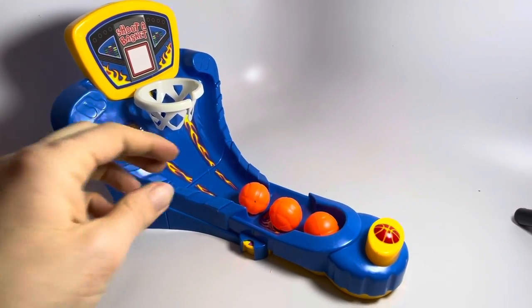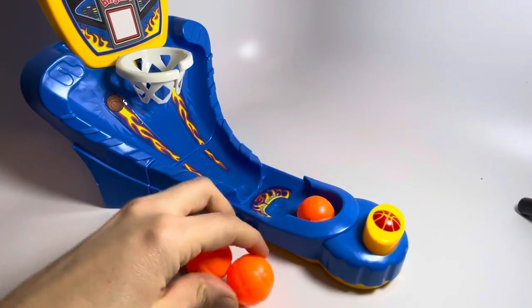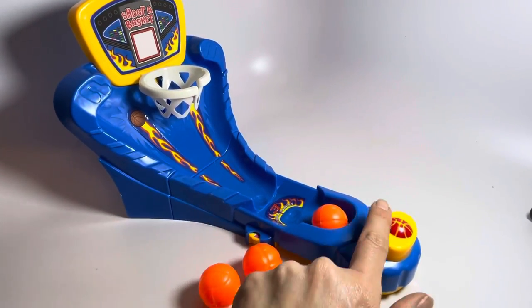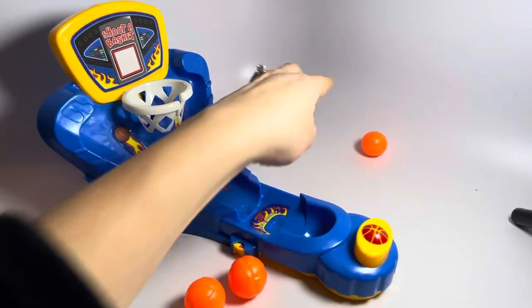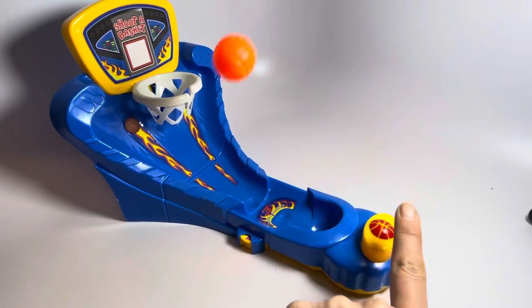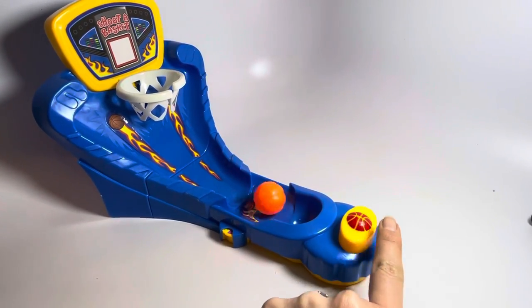Here's a fun little basketball toy. It comes with three hollow little plastic basketballs. You press the button — let's try again. It is a little bit of skill; you have to press it just right.